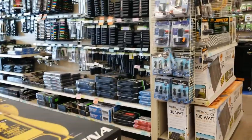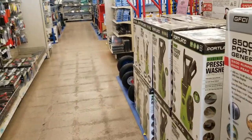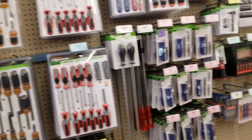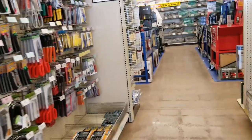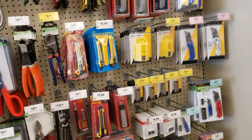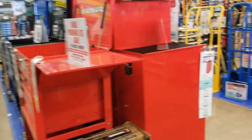They've got the 100-watt solar panel kits all over the store. Those are the nice screwdrivers — the Pittsburgh Pro 33-piece set. Anytime you're buying tools, I'd recommend you get the Pittsburgh Pro; they're a little bit nicer and last a little bit longer than the regular Pittsburgh.